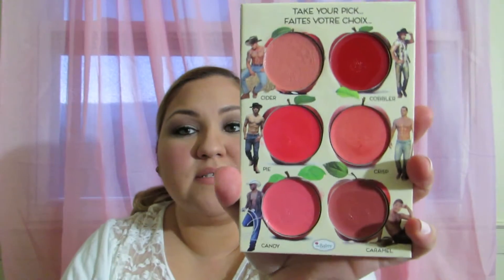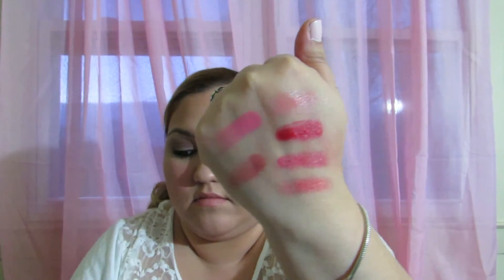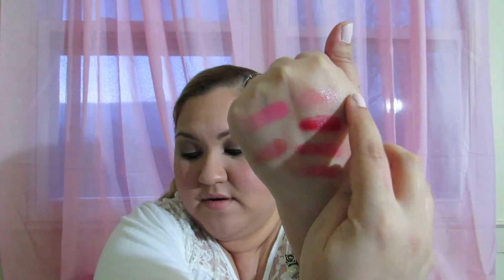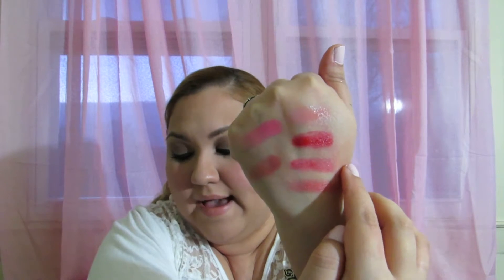It has a huge mirror here, and these are the colors — let me actually swatch them for you now. This one right here is Cider, this is Cobbler, this is Pie, this is Crisp — this is the only one that has like a glittery sheen to it — this is Candy, and this is Caramel.